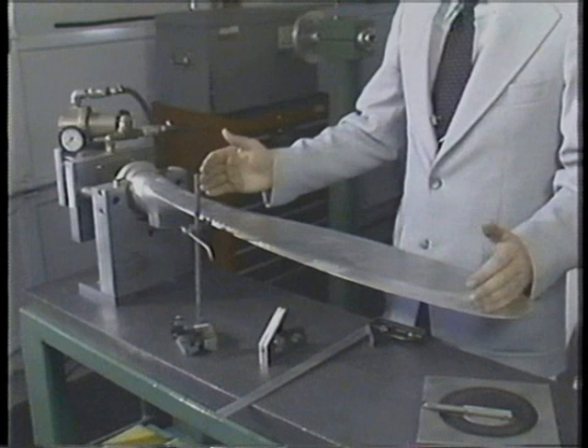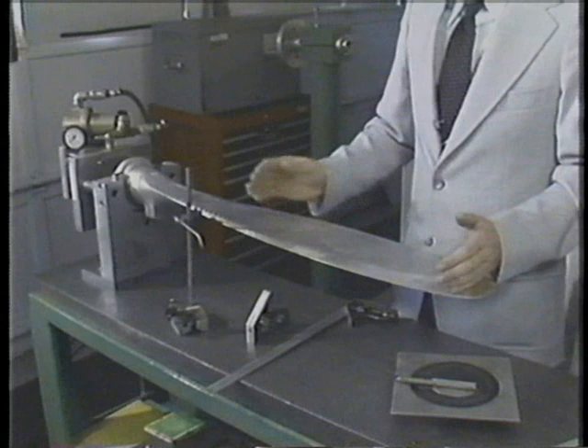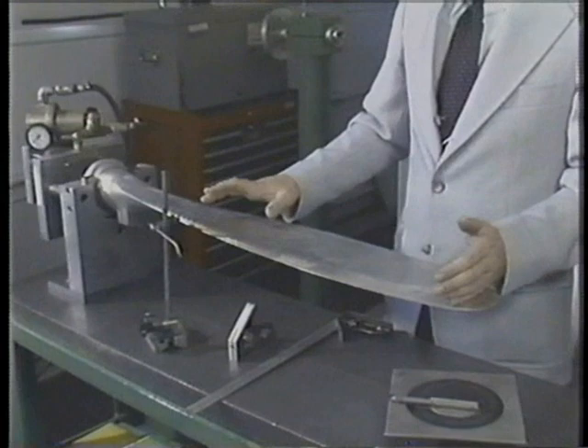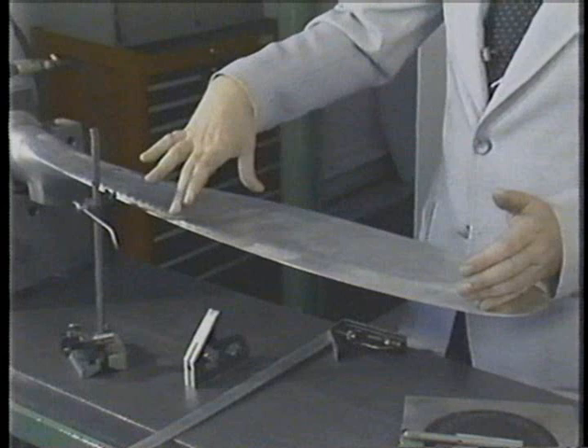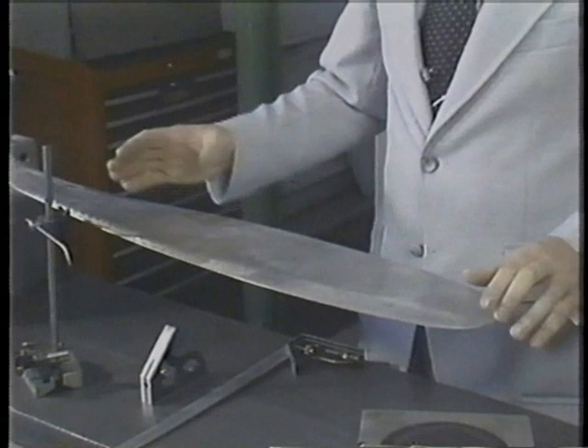One of the next procedures performed would be the dimensional inspection of the propeller blade. The propeller blade is checked at each blade radius station, meaning a certain number of inches from the center of the hub out. A station is established, and it is at that point where each blade is to be inspected. At each station, the height of the blade off the table will be inspected to establish face alignment. The width, thickness, and track of the blade will also be checked. The blade angles at these stations also must be established.